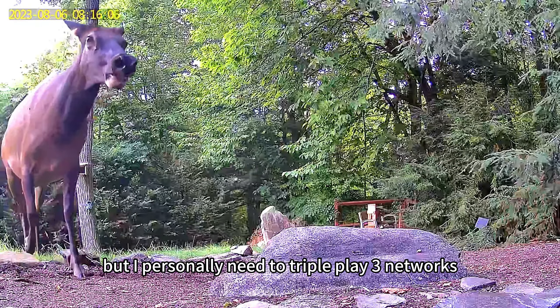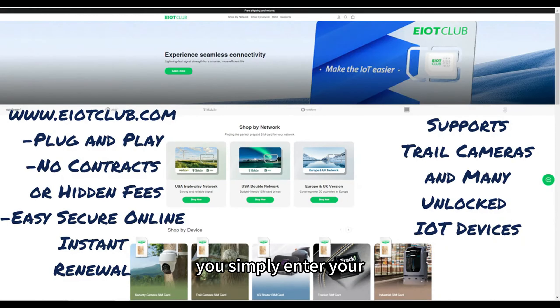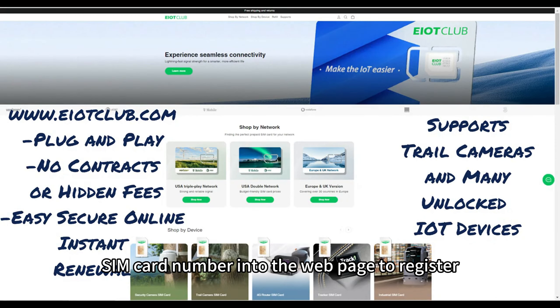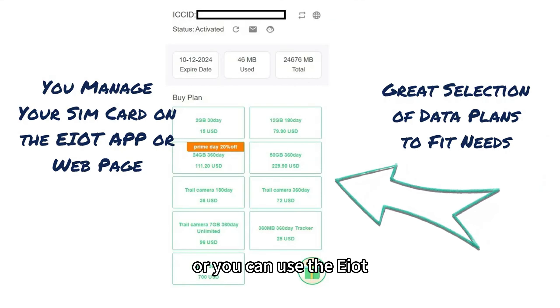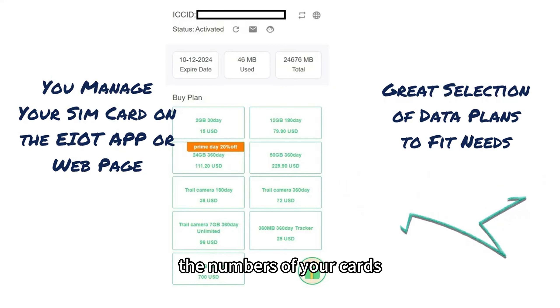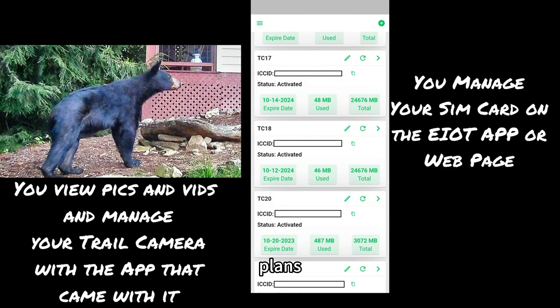But I personally need the triple play — three networks which includes Verizon — to get the best coverage. You simply enter your SIM card number into the web page to register and select plans and track your usage. Or you can use the EIoT app on your smartphone and scan the numbers of your cards to easily track and manage your cards and select plans.